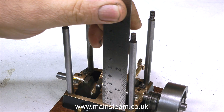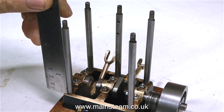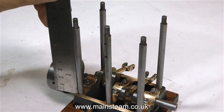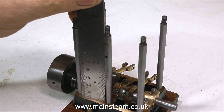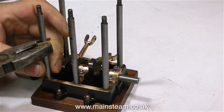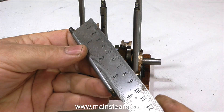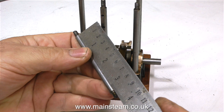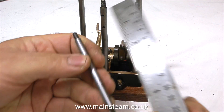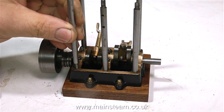But before I do that, I've just had a quick look at the drawing and I need to check that the columns are exactly as per drawing. When I put the cylinder block on top of these columns in the last episode, the cylinder block was very wobbly, and that's possibly how the lug got broken off. So before I attempt to fasten the cylinder block back onto the top of these columns, I'm going to make sure that they're all the correct length. The columns are supposed to be 3¼ inches long.